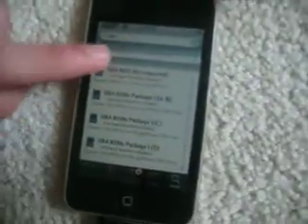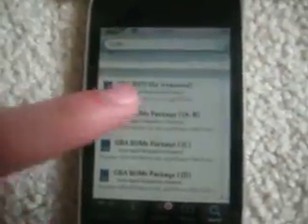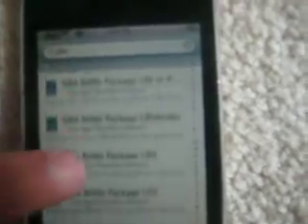You're going to scroll into G, and then the first thing you want to do is it says G-B-A-B-O-I-S file required. You're going to click that, you're going to install it, then you're going to go down, and you're going to look there and it says packages.